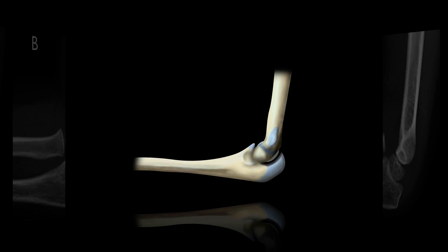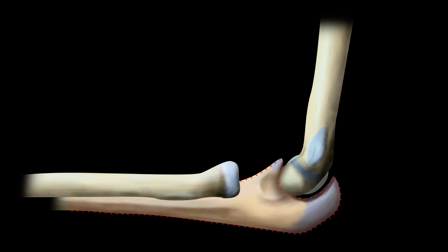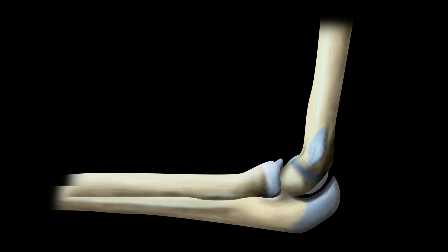Obviously the elbow joint is made up of three bones: the humerus, the ulna and the radius. They all articulate at the radial-ulna and radiohumeral joints. The radial head sits in the radial notch of the ulna and is held in place by the annular ligaments that surround the joint capsule as it extends over the articulation with the capitellum.